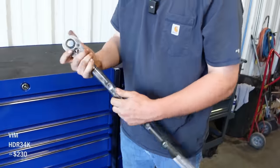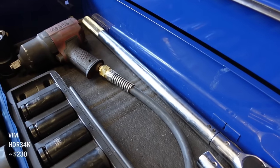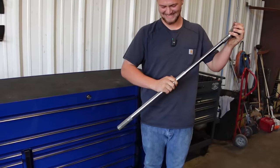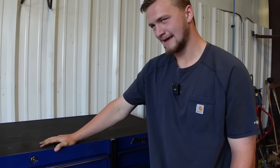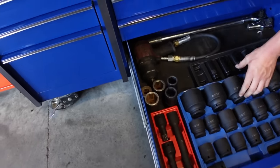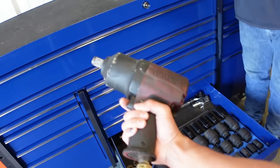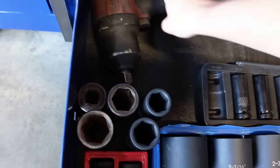This is VIM's three-quarter ratchet — Matco has one just like it. You can take this head off and put it on a breaker bar. Does the breaker bar head extend? Yeah, to about that. This is like toys to me. Can I just feel how heavy a three-quarter impact is? Dude, this is way heavier than a half-inch. That thing kicks ass. I can imagine this thing ripping my arm off. That's awesome — let's put that back.